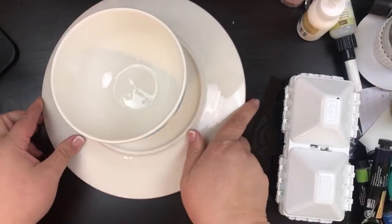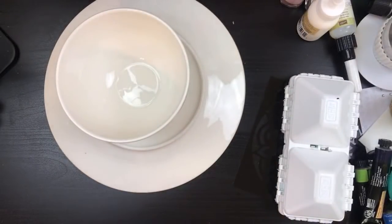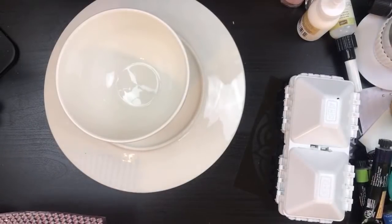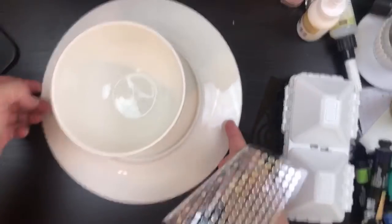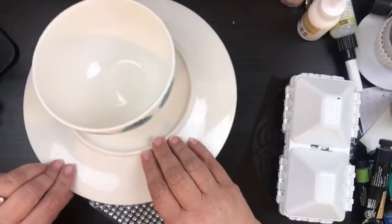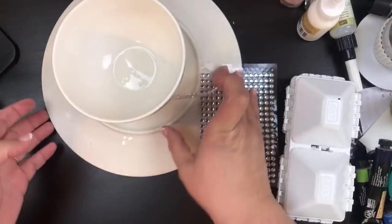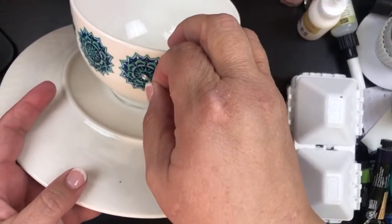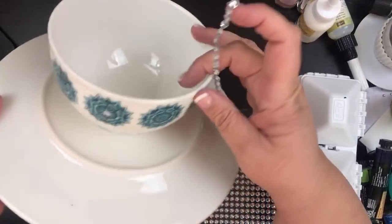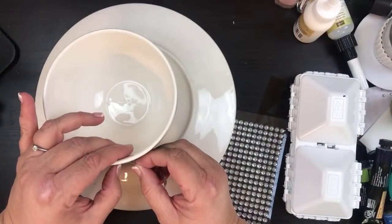I'm still going to doctor it up a little bit. I'm going to get some of these little gemstones. I always make stuff upside down but when I turn it right side up it comes out so pretty. I'm going to put little gems on the inside of each of these little sections, and I'll show you the finished product. The Dollar Tree gems are great — you just stick them right where you want and look how nice that comes out. Just a little bit of decoration — we're going to go all the way around.